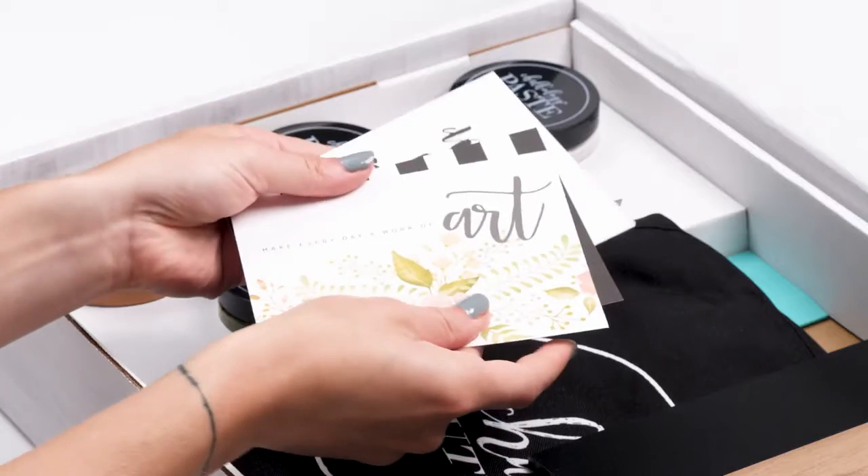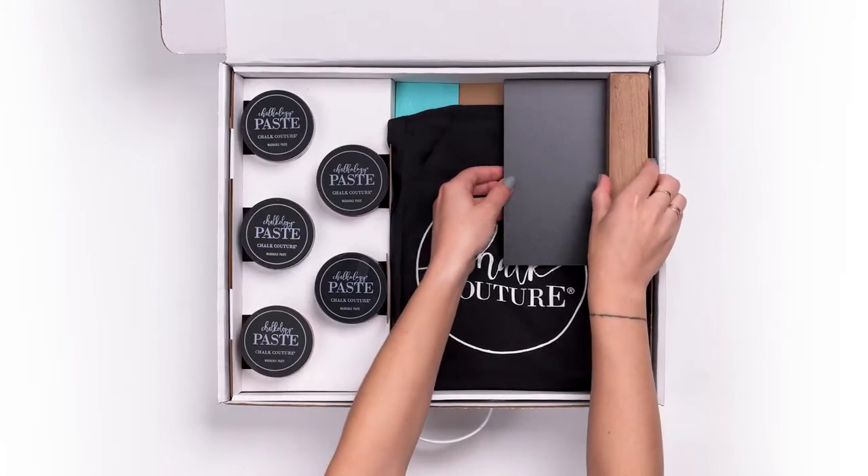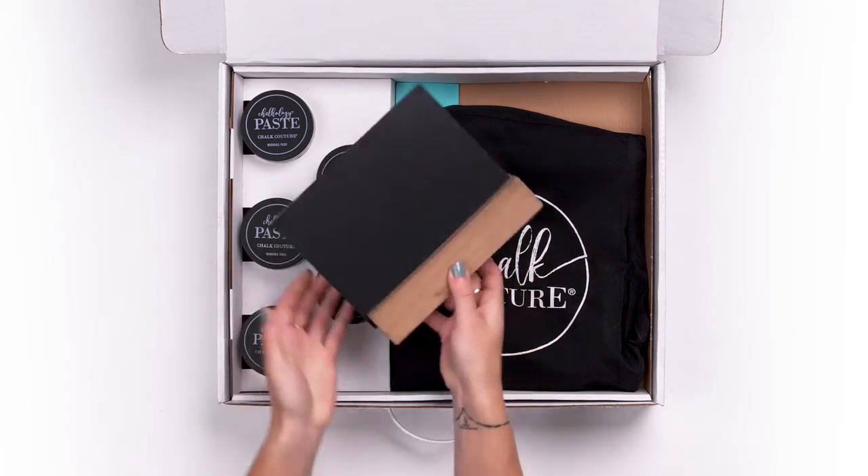Our darling thank-you cards will keep you on top of your customer appreciation game, while our most popular surface, the Boutique Board & Base, is here to make all of your chalking dreams come true.